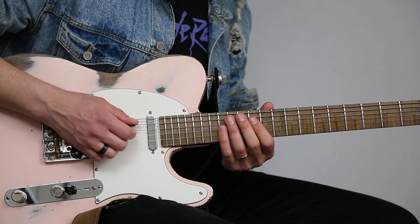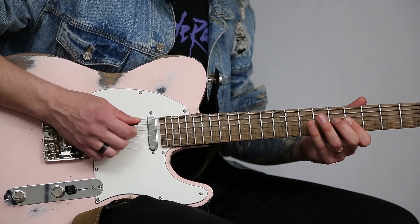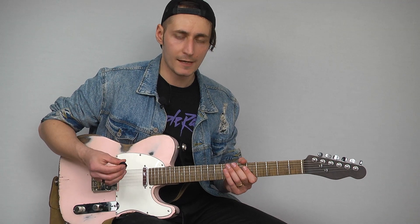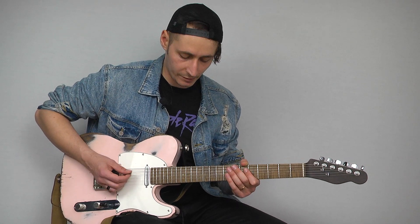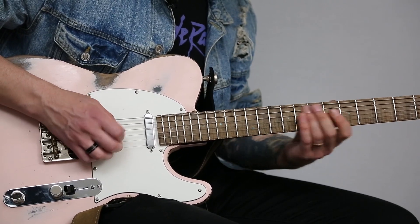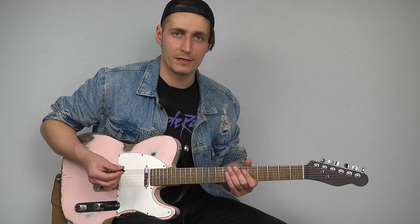Then you add the bass notes. You do need a pretty good muting technique, so I always kind of have my palm on the saddles here just to not ring out any excess noise.